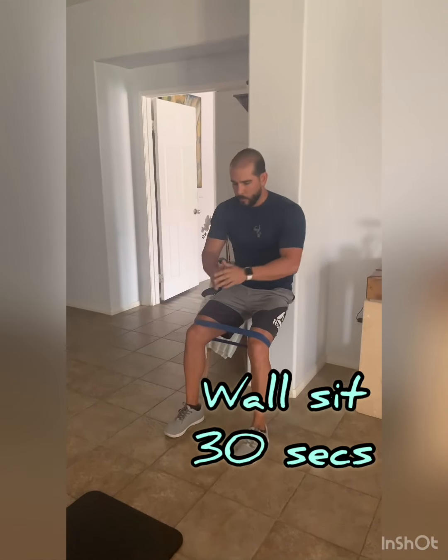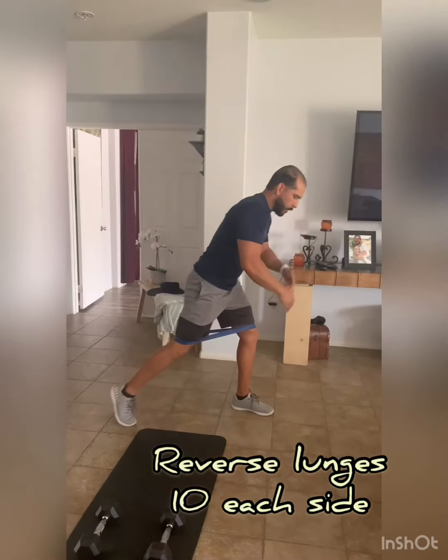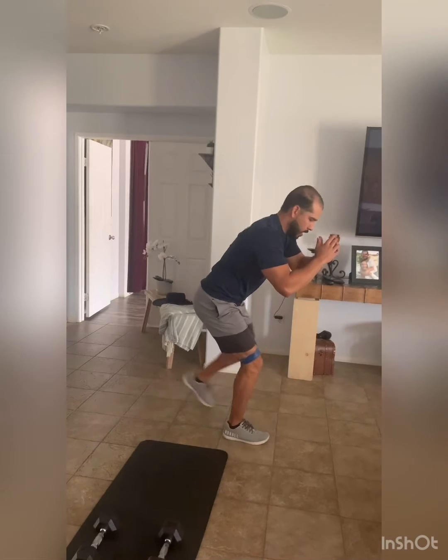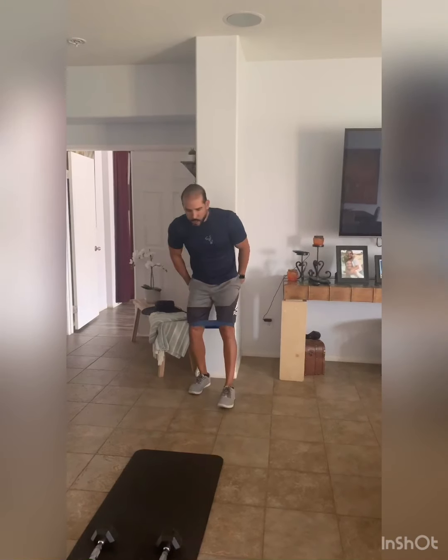If you don't have bands, just grab a dumbbell and do the wall sit. Then I'm going to do reverse lunges, alternating — 20 total, 10 on each leg. Remember when you have the bands, you don't go straight back, you go a little bit to the outside. Stay low. Do 20, then go back to the wall sit. If you don't have bands, grab a dumbbell. Then do splits for 30 seconds.